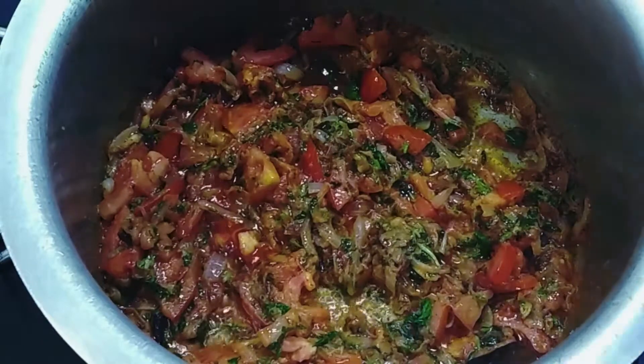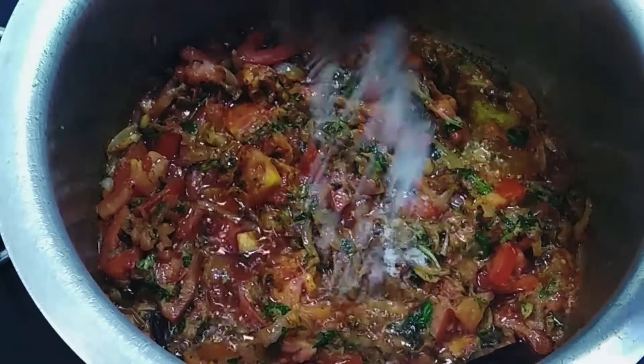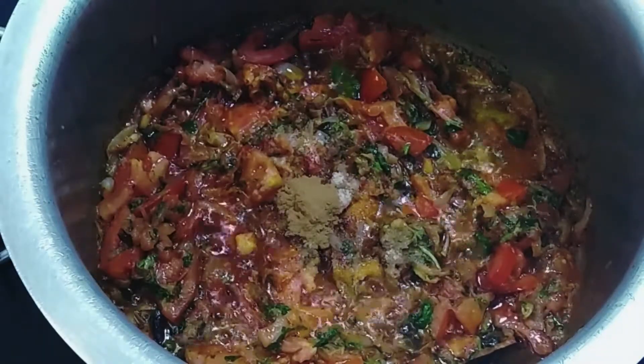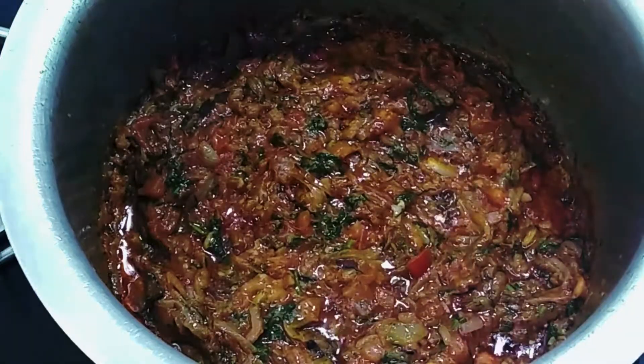We'll fry this till the tomatoes get cooked. Add salt to taste, half a teaspoon of cinnamon powder, and mix it well. Once the tomatoes are cooked, we'll add the chicken. I have taken half a kilogram of chicken — equal quantity to the rice.